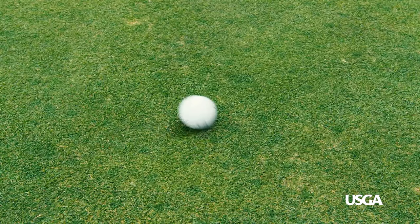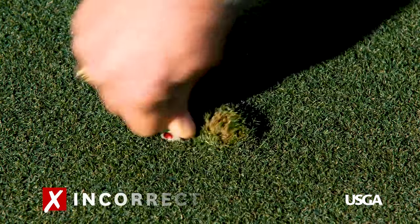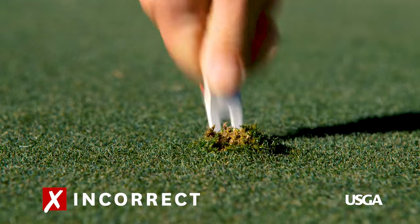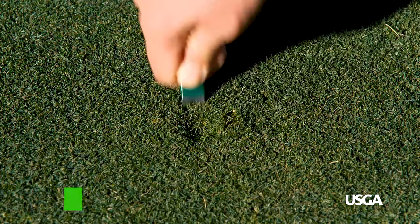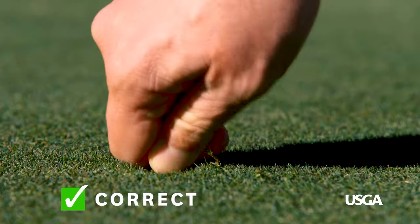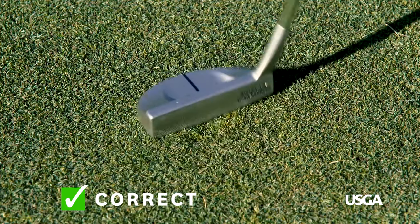So, what is the proper way to fix a ball mark? It's important to avoid using prying motions, as this can tear the grass and roots and cause long-term damage. Instead, insert the tool of your choice behind the ball mark and pull the top of the tool towards the center. Gently work your way around the ball mark until it's filled in, then finish it off with a tap from your putter to smooth the surface.